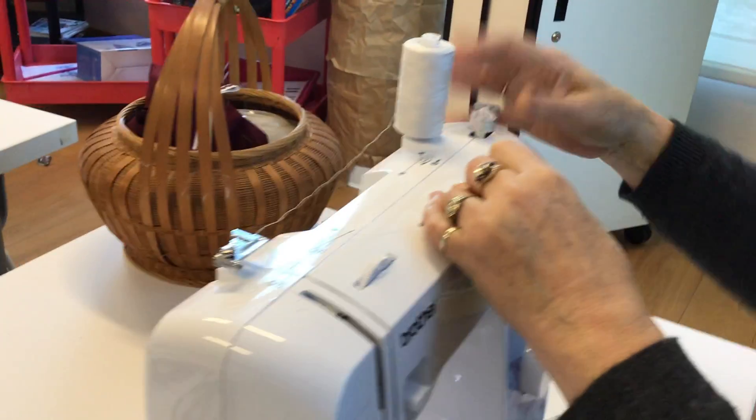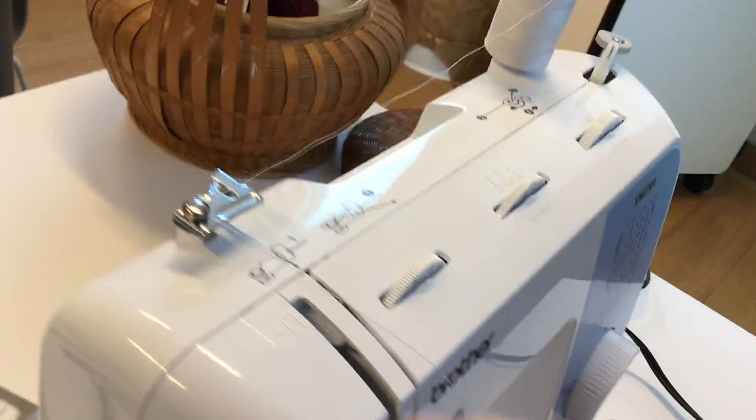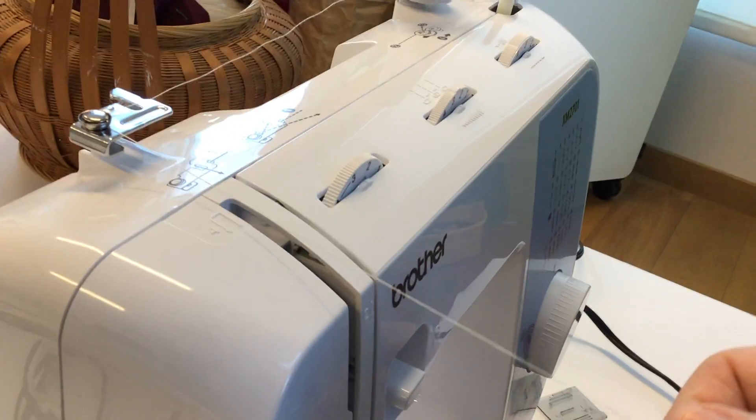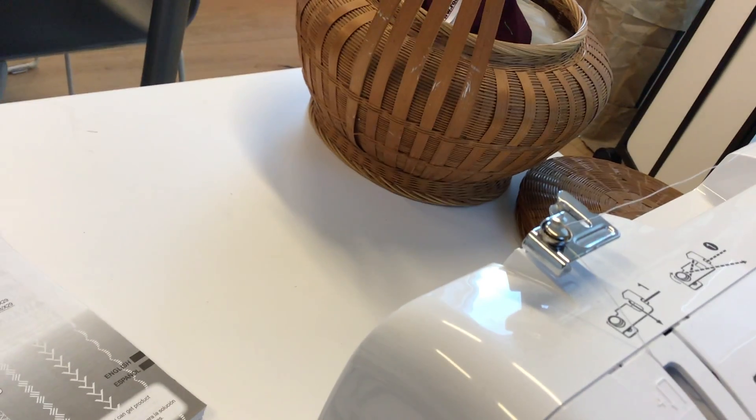That's what this little stopper is for. When you're done, just pop it back and take it off. The machine has numbers on it — one, two, three, four — so you can follow the threading path.